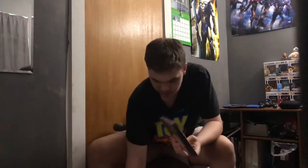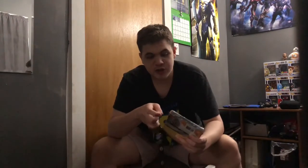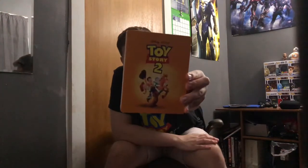Here's the Toy Story 2 steelbook. Toy Story 2 has always been my favorite Toy Story movie. I have to watch Toy Story 3 again because I don't remember it as clearly, but Toy Story 2 I remember really well. There's the front — Woody, Buzz, and Jessie are riding, what's his name, the donkey — whatever the donkey's name is. And then you've got Andy's marker on Woody and Buzz's foot.